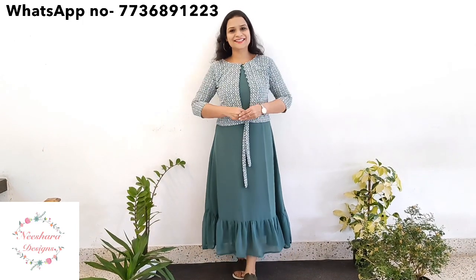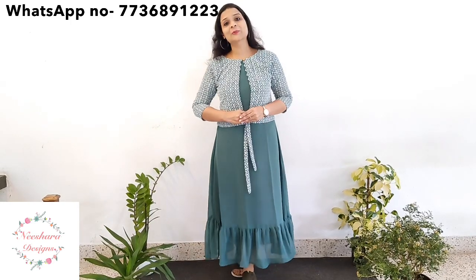Welcome back to Nishara Designs. Nishara Designs features George's Dress Patterns, Cotton Kurthi Patterns, and George's Hammurk Kurthi Patterns. Let's go into detail here.